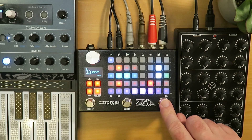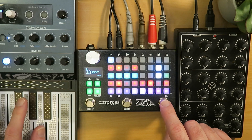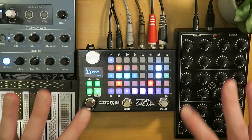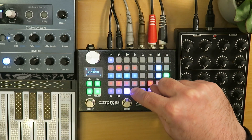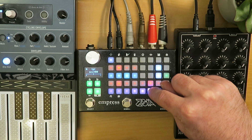Now we just turn on the standard swinging phaser patch. There are a couple of things interesting about this. The first thing you have to do is find what is interesting about the patch — the thing you want to control, the thing that will make it come alive as you play. For me, this is probably the phaser, which is down here. We have the rate, the resonance, the width, and the mix.